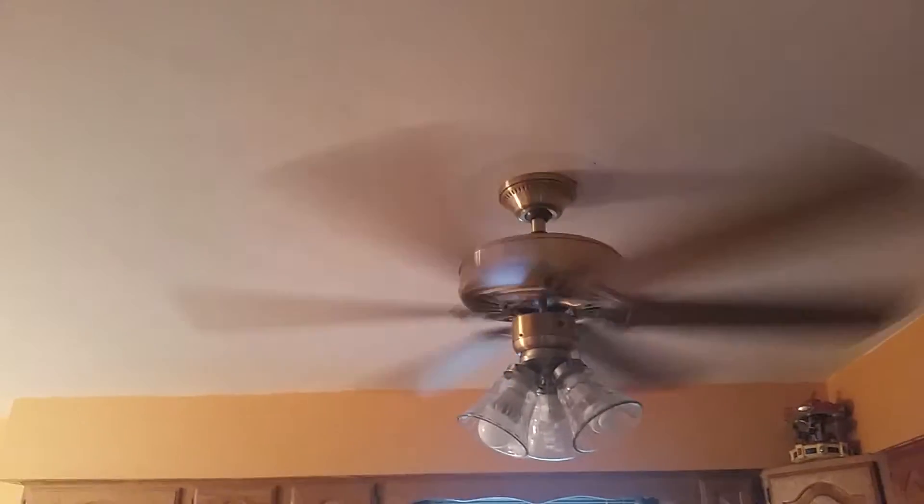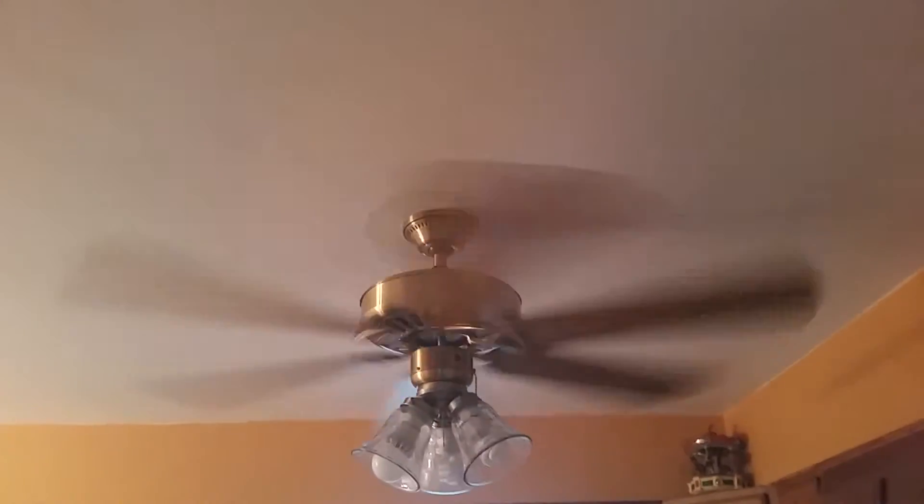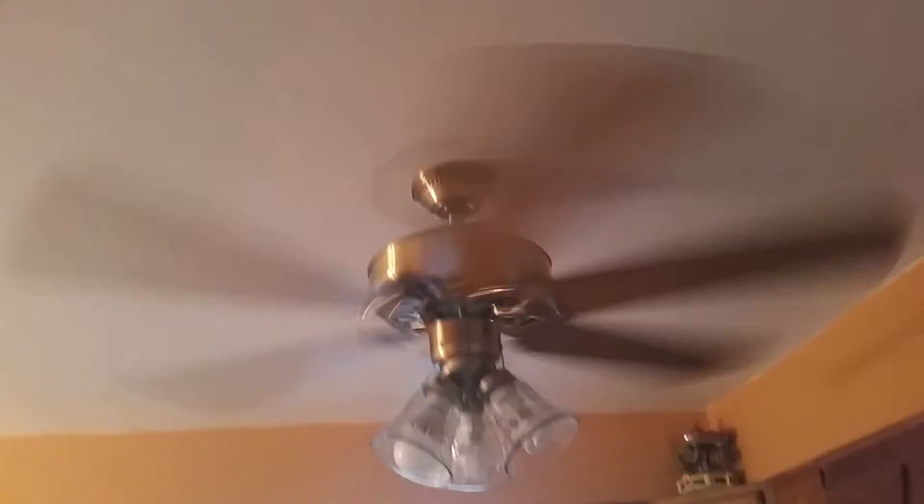Last night I went out and purchased a Hunter Summer Breeze — the newer one, I think it's from 2002. I was so excited because I got it new in box, but then got kicked in the stomach when I found out it didn't have the switch housing, so I couldn't test it. Just a little upset about that.